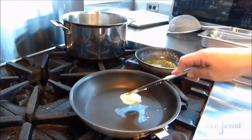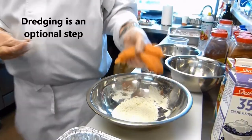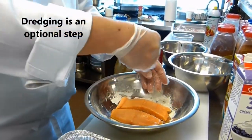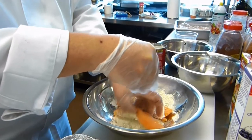First I saute the onions and peppers, spinach and some black pepper in butter. This recipe doesn't call for dredging the salmon in flour but I often do this because it helps to absorb the white protein that you get when baking salmon in the oven.